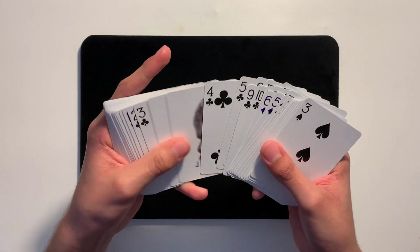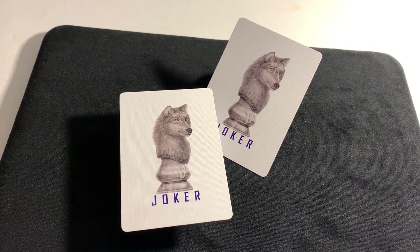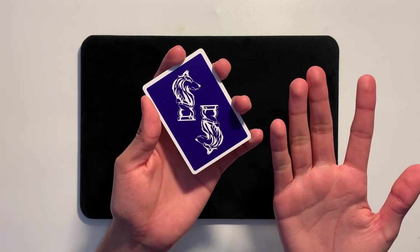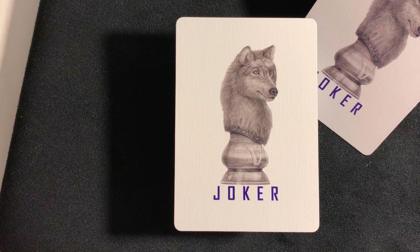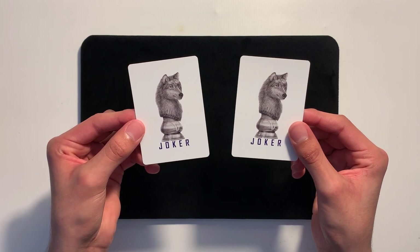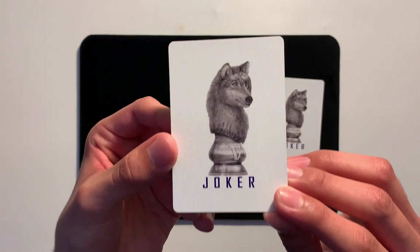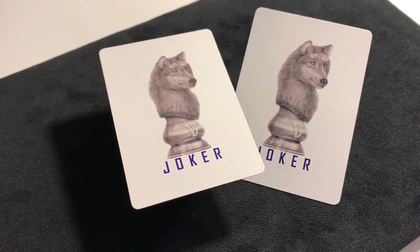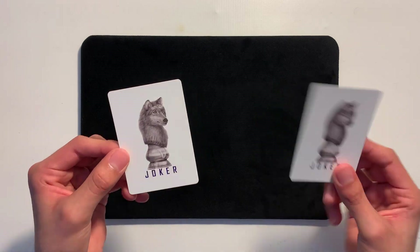I want to take a quick look at the Jokers — I just really like these. They probably have to be my favorite Jokers at the moment. I really enjoy the way Vinny went about designing them. They're almost identical, but we'll get to that in a bit. For the face of the Joker, we have the wolf chest piece — but this is basically a realistic version of it, slapped right in the center. Towards the bottom, we have 'Joker' done in the same purple coloring. The style of the wolf looks great — you can see the detail of the fur. And at the bottom, there's a letter V engraved into the statue, which I can only assume stands for his name, Vinny.